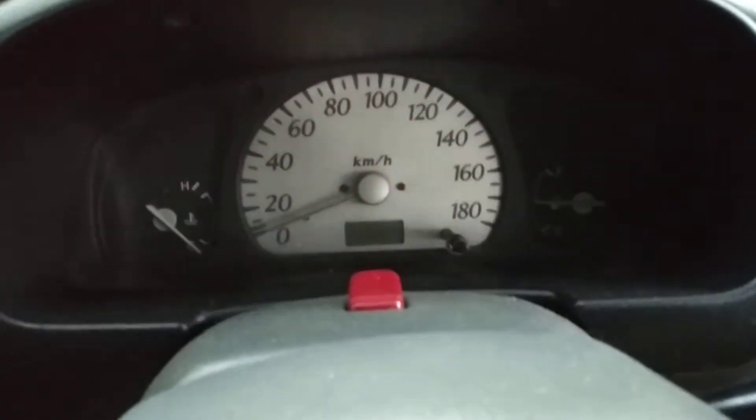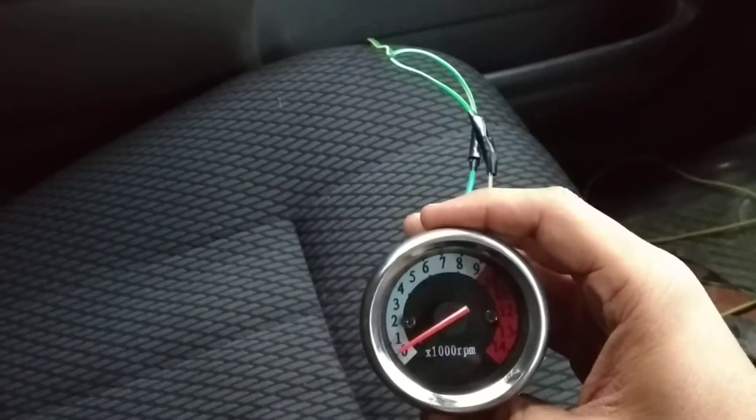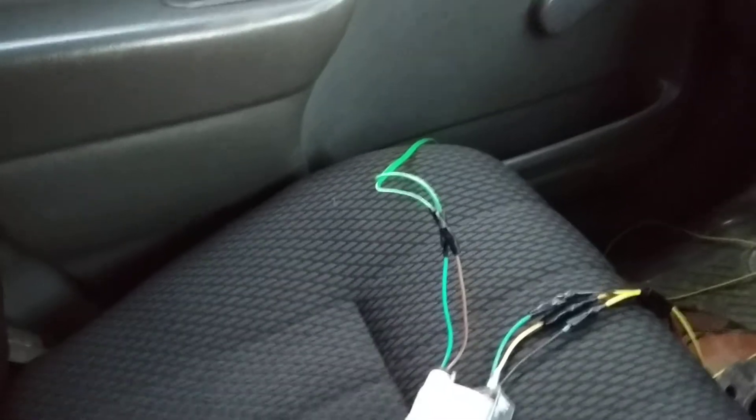I have installed an RPM meter in my car — in my Alto, there was no RPM meter. I have installed an RPM meter in this car and I will show you. This is the RPM meter, which I have brought in front of the car. I will start the car and show you that the RPM meter is functional or not.